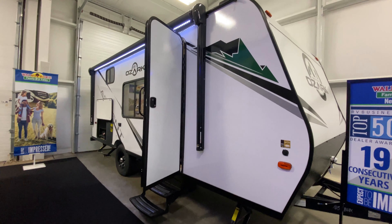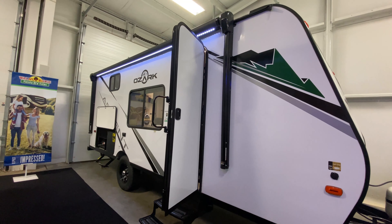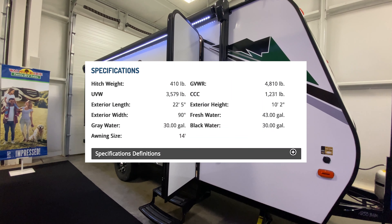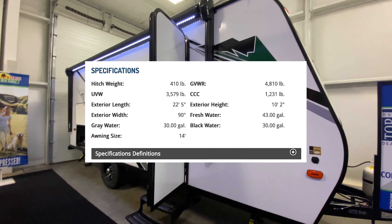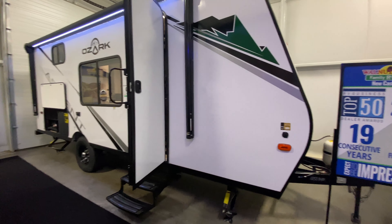Hey, what's going on guys? We're going to take a tour of this 2022 Ozark 1650BHK. It comes out weighing under 4,000 pounds, so this thing is pretty lightweight — actually 3,579 pounds with a tip-to-tip length of 22 feet 5 inches. It can still sleep quite a few people and it's very easily towable.